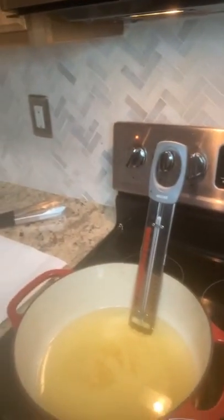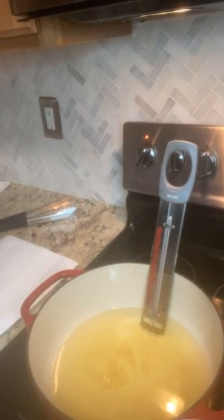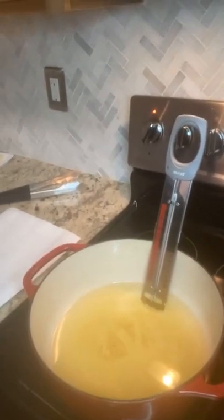We're actually exactly where we want to be temperature-wise on our oil. I'm going to go ahead and face the camera down so you're able to see what we are frying up.